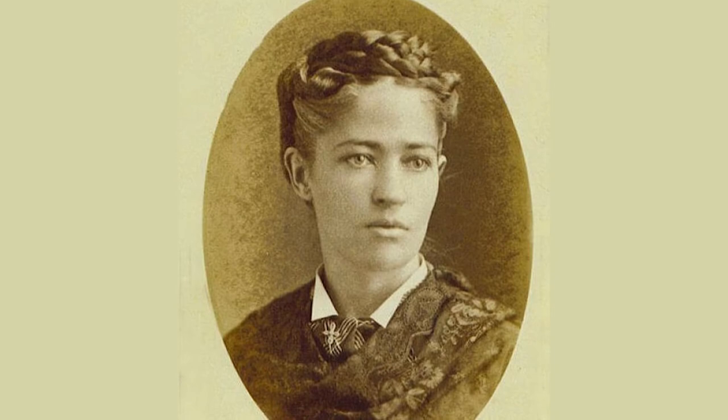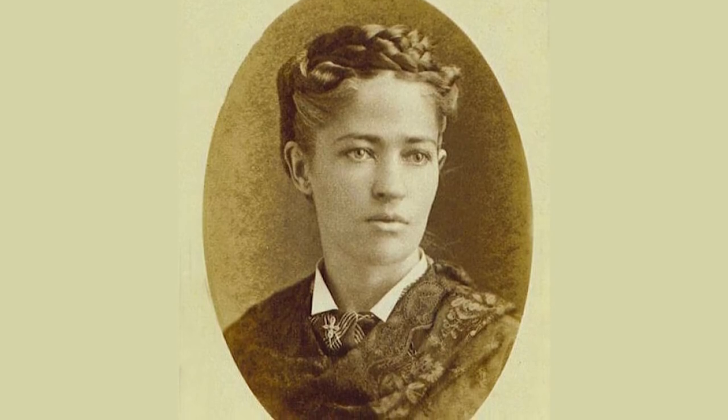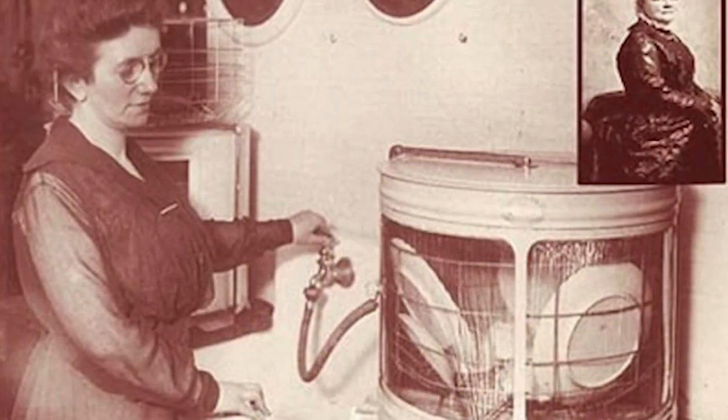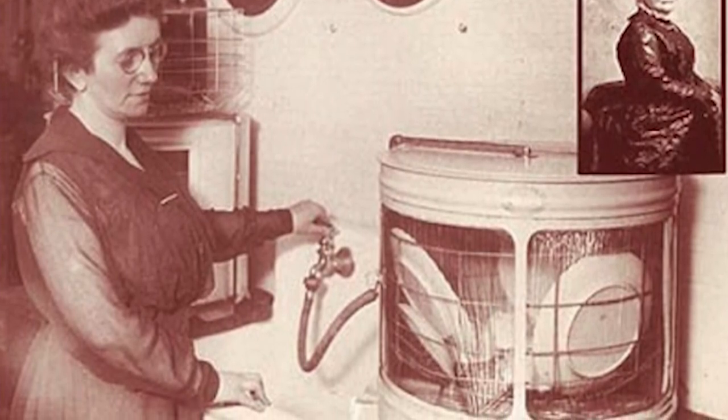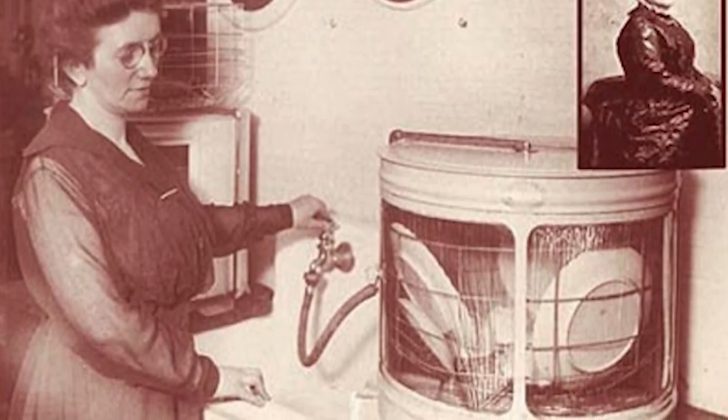Did you know that Josephine Cochrane invented the dishwasher in 1886 and introduced her water and spray unit at the 1893 Chicago World's Fair? Eventually, she founded the company KitchenAid.